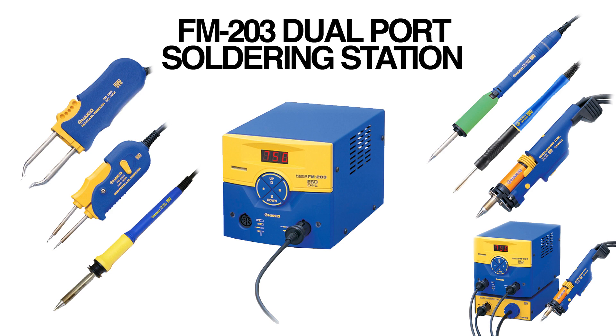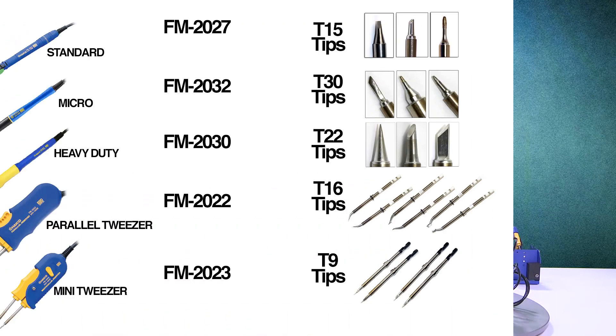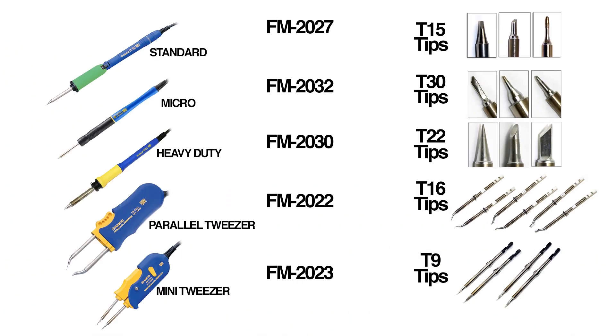The FM 203 is a 140-watt dual port soldering station. It can take many different types of hand pieces or accessories. Besides the standard FM 2027 — that's the standard iron which takes the T15 tips — it can take the micro iron, which is the FM 2032, taking the T30 tips.